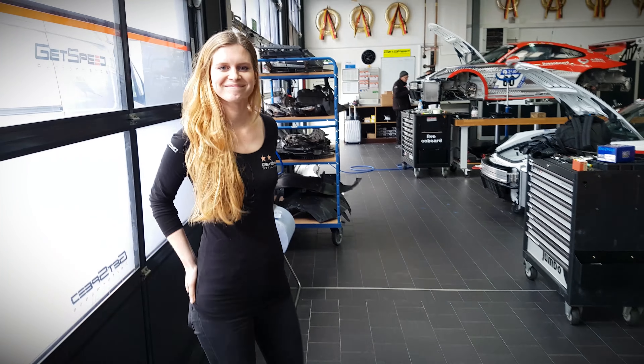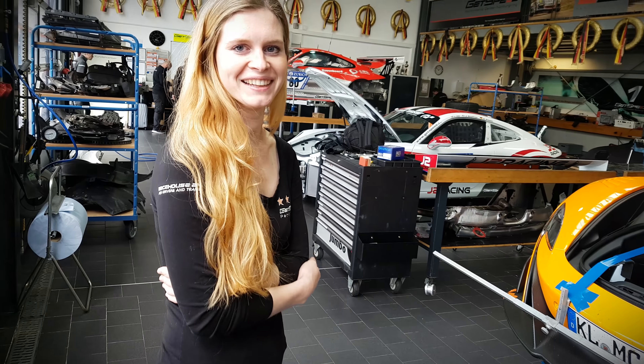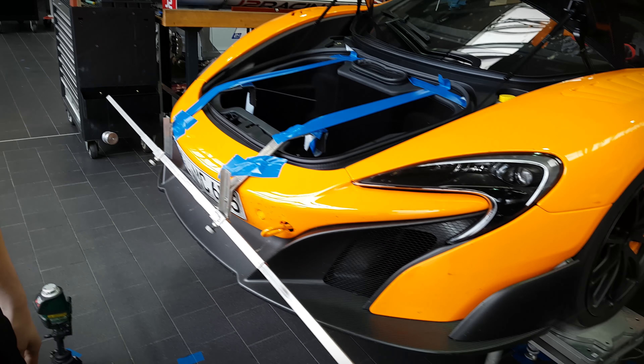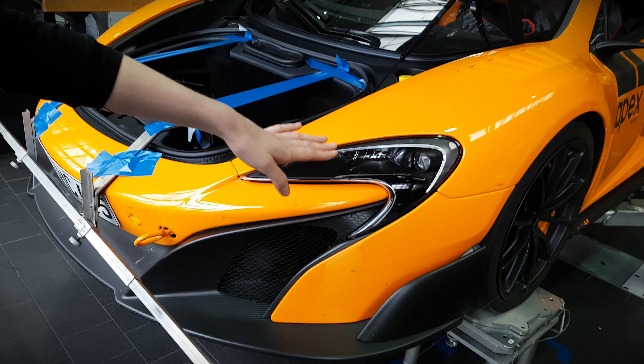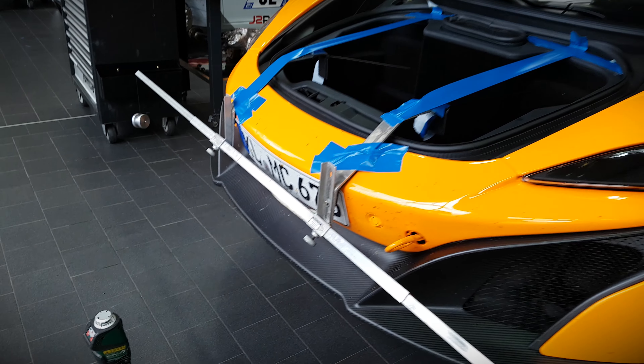I'll give the word to Anna now. Hello Anna, how are you doing? I'm pretty sure that among my audience there are also a lot of motorsport enthusiasts who know what alignment is about, so this video is going to cover the basics - what we're doing, what's important to have on the alignment on the car. First of all, we did a set-down check to see how the car sits, and for this it is really important to have the car completely straight on every side.